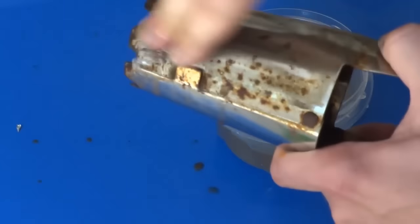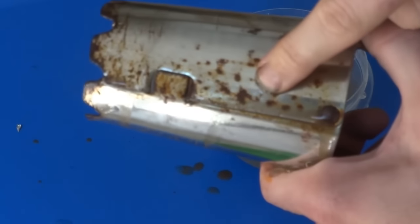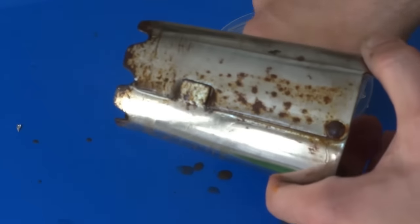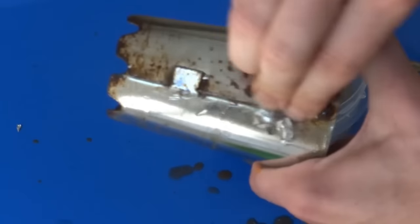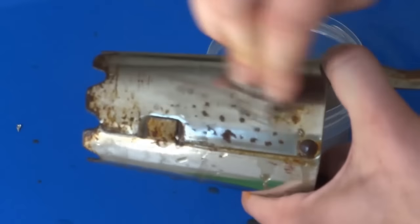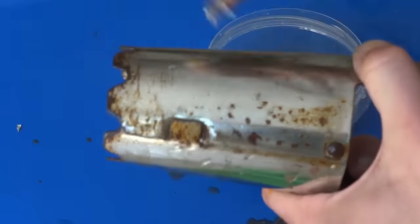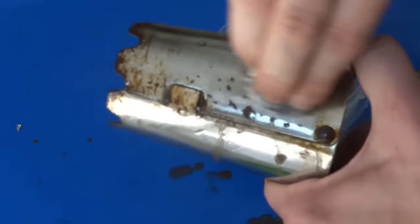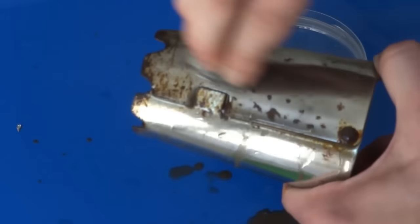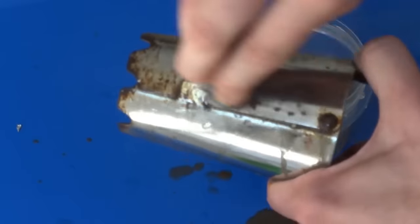Check that out — this thing is looking great. Now these bad rust spots right here should still disappear, just takes a little more elbow grease. Not bad. It's going to take a little effort but I'm surprised at how well this is really working. Surface rust went away immediately and of course the bad spots are going to take a little more.